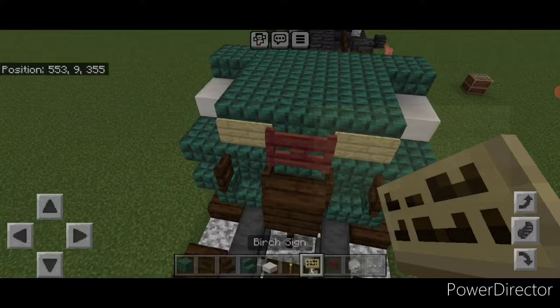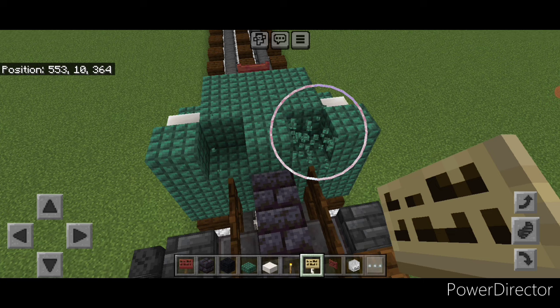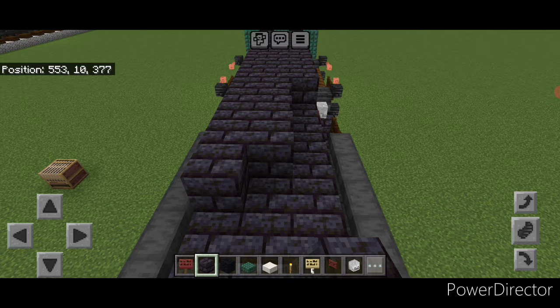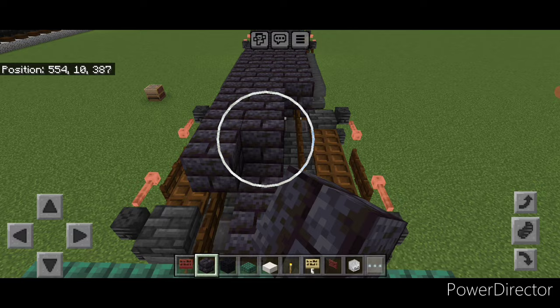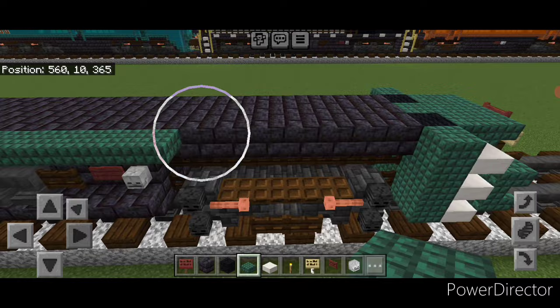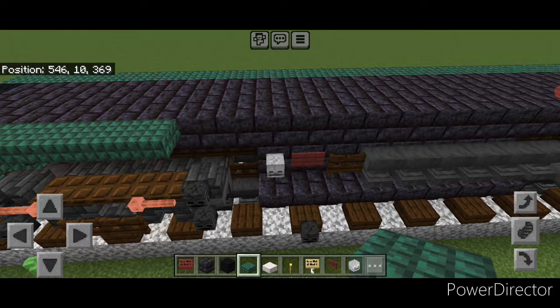Up here change this block to black wool. Behind that go three wide on the third layer in the middle with polished blackstone brick block and bring that all the way across the top to the other end of the locomotive. Then on the top outer edge start in one corner and do a full line of dark prismarine top slabs all the way across the top to the front. Repeat on the other side with a full line of dark prismarine top slabs all the way across as well.